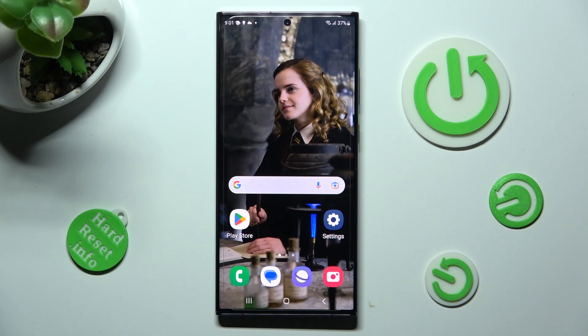Hi, in front of me is Samsung Galaxy S23 Ultra and today I would like to show you how you can set up screen lock on this Samsung.